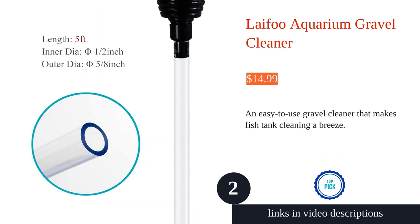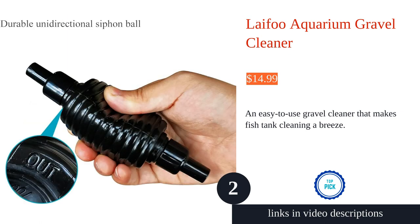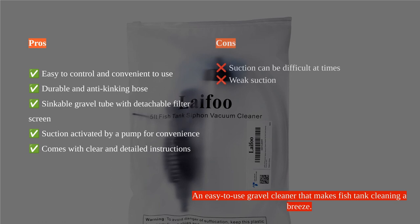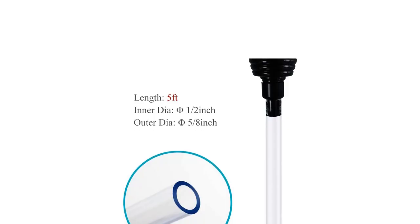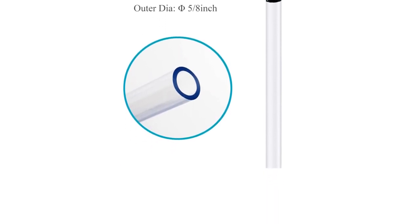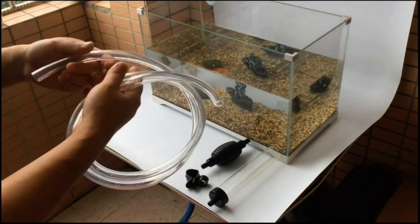The Lifu aquarium gravel cleaner is a must-have tool for aquarium owners. It makes cleaning the tank easy with its convenient suction activation — you don't have to rely on mouth suction anymore. The product works well and is easy to use, as praised by customers, and has become a vital tool for fish owners.